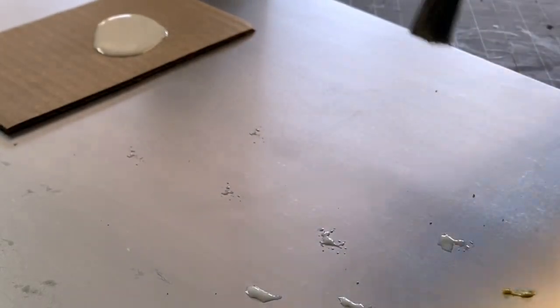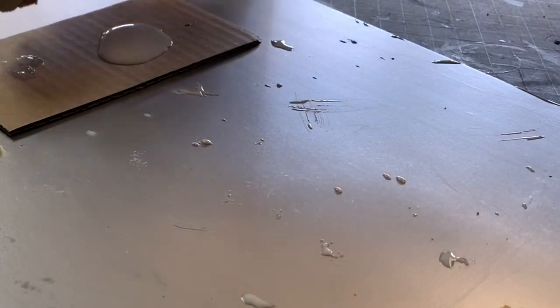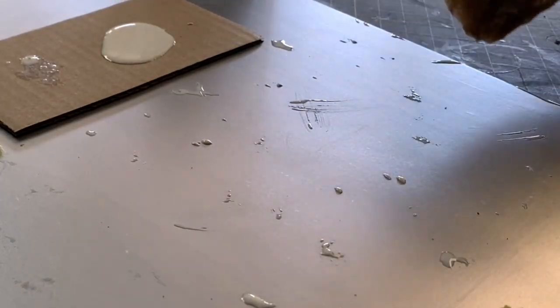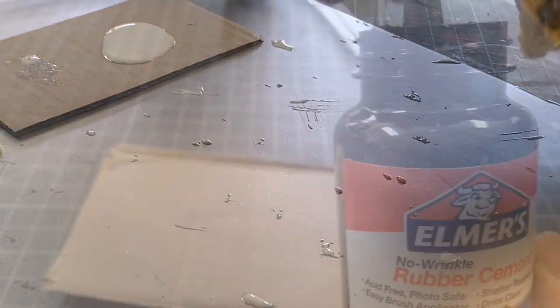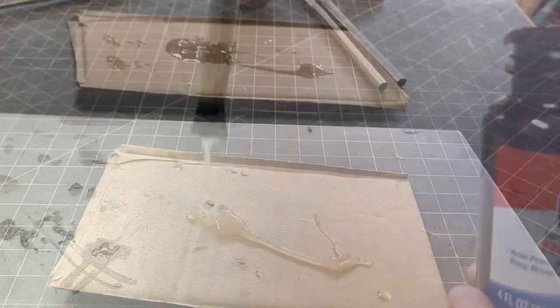Now I'm applying the creature liquid latex. It seems to apply just like the Windsor latex, but at $14 in a much larger container, it seems like a steal of a deal. For the rubber cement, I found the sponge to be the easiest way to apply it.